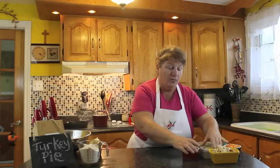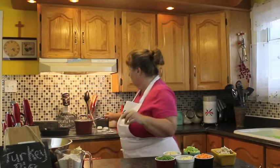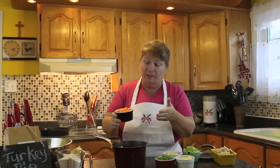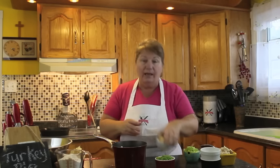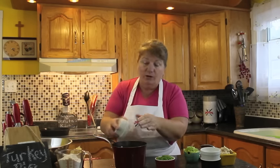Now let's get started on our vegetables. I'm going to put the vegetables into half a boiler of water — just a small boiler. You could use your leftover vegetables for your turkey pie, but I've got some fresh vegetables cut up: half a cup of carrot, half a cup of turnip — turnip is optional if you don't like it — and half a cup of potato. All of this goes in together.